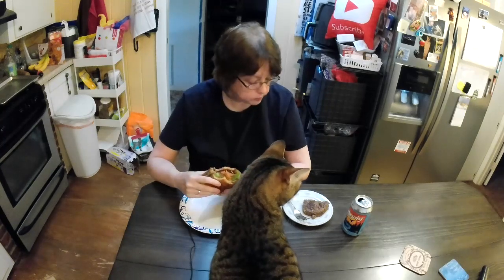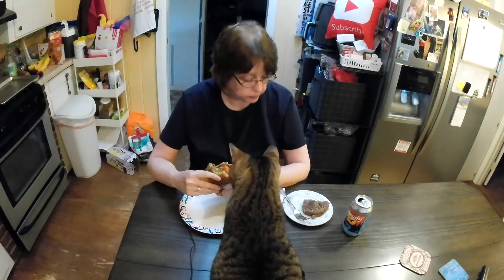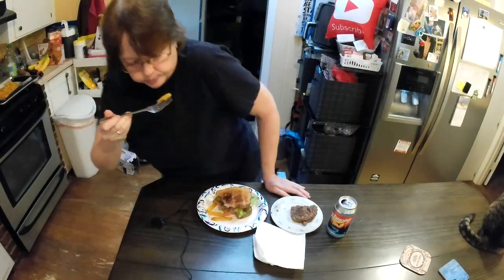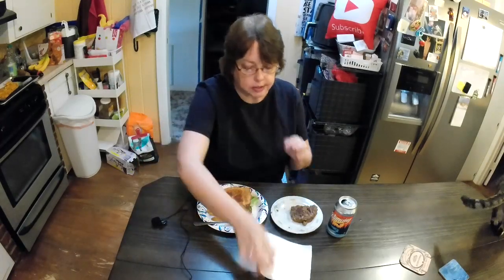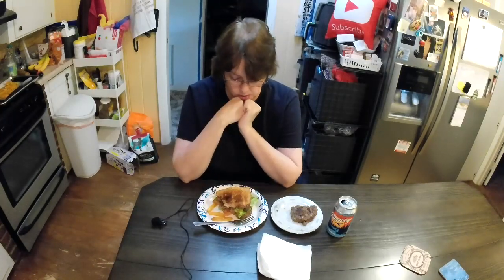That is so good! It's messy to cook because of the cheese — it sticks. But I think it's great, very good, smells good. So now I'm going to sit here, eat my burger and my fries, drink my beer. Thank you for watching!